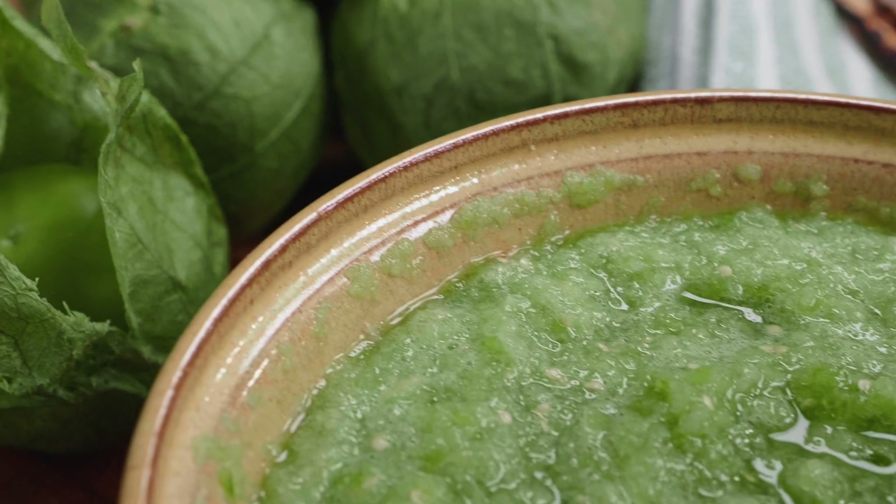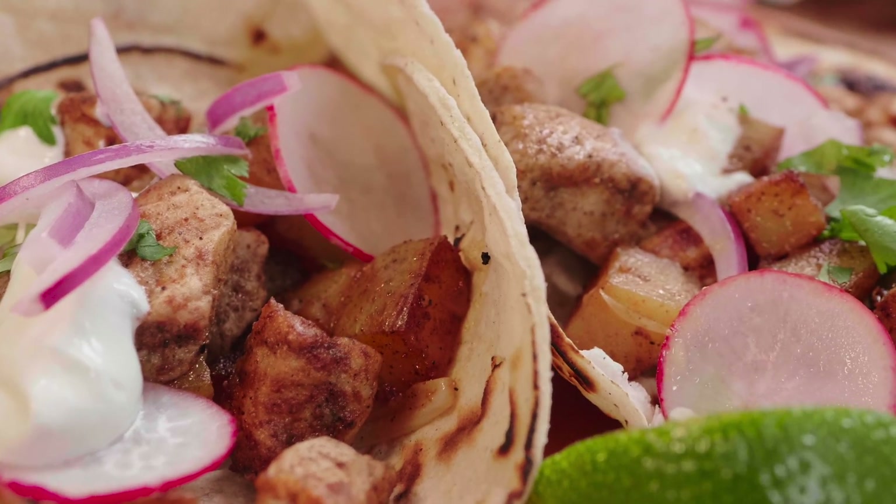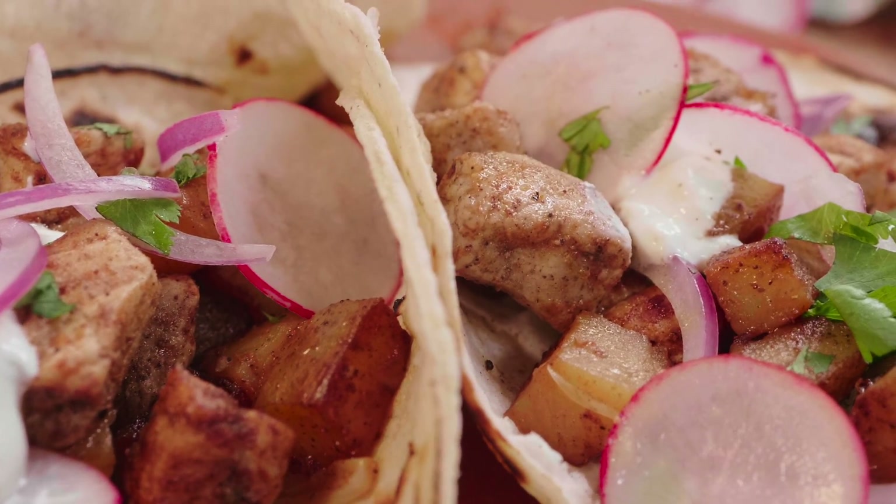Then we demonstrate how to make a fresh tomatillo and serrano chili salsa. And we finish up with one of our favorites, an ancho spiced pork and potato taco. Please stay tuned.